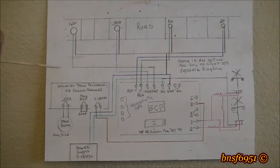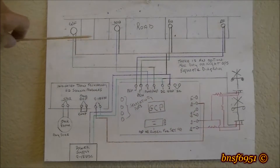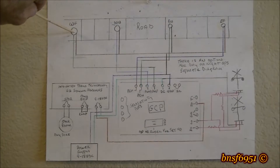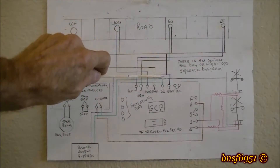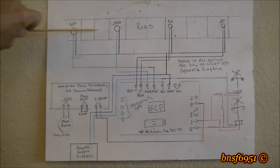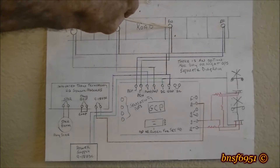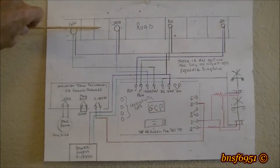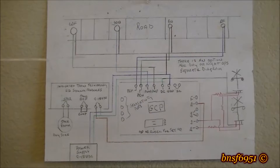This here is your track, and these are your photo cells — there are four of them. The way this operates: if a train is coming from this direction and covers the first sensor, it'll automatically activate the lights, the bell, and the crossing gates if you have them. This is the common ground wire, and it comes down into the ground terminal on the control module. As the last car passes over the second sensor, it will turn the lights off.